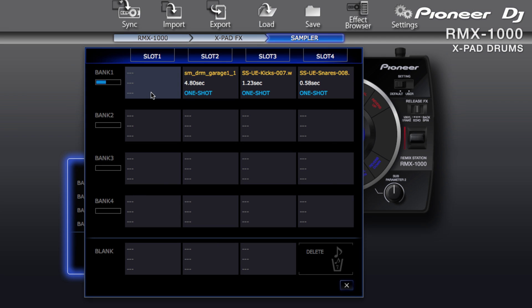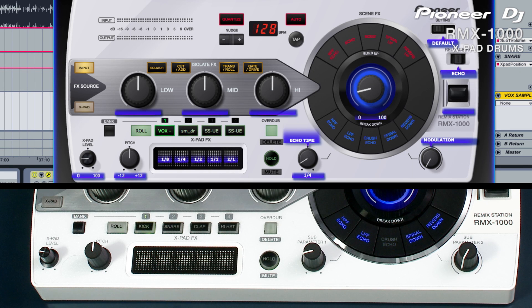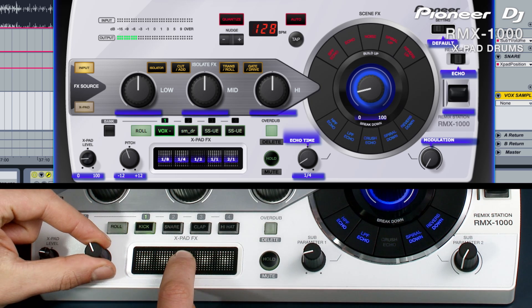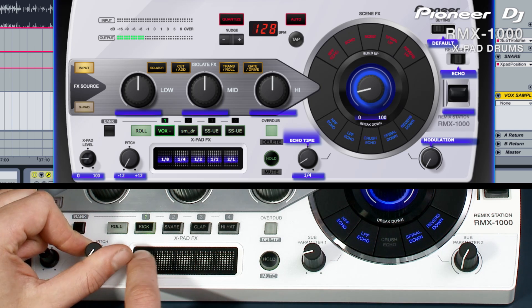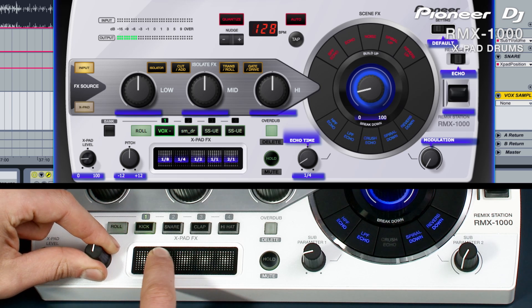Alongside the built-in sounds, the drum machine can be loaded with your own samples using the Remix Box software. The quantize function ensures that your performance is always locked in with the grid and tempo of the project. Pitch, hold and overdub are all captured as part of the performance so you can jam in the studio in exactly the same way as with a live performance. You can change the sequence pattern for each slot using the Remix Box software. The RMX1000 plug-in brings the sound and feel of DJing to the studio environment — instead of just one unit you get unlimited virtual plug-ins with the ability to automate and edit everything. Customize the sample banks and effects using Remix Box and you have the ultimate DJ effects box for studio production.